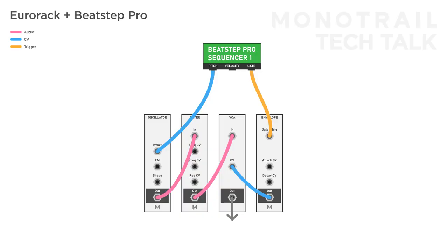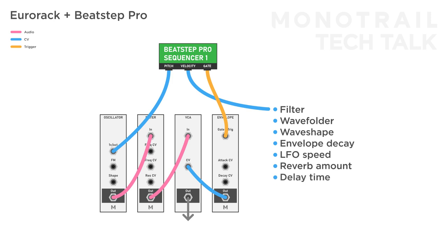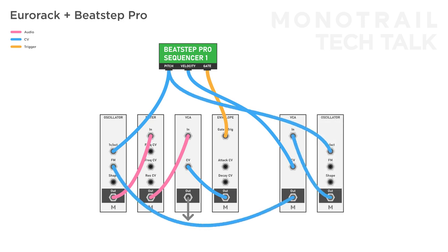Once you get the hang of using the 1V per octave for things other than melodies, it's time to start looking at the velocity sequence. I didn't really use this sequencer a lot in the beginning until I realized it's a completely independently programmable sequencer that can be used on anything you want. So if you don't use it for velocity, you can use this sequence to control completely different parameters in your voice — like a filter of course, but also things like a wave folder or wave shape of an oscillator, decay of an envelope, the speed of an LFO, or parameters in effects such as reverb amount or delay time. This will create more lively patches. You can also send this sequence to a VCA and control the amount of modulation passing through — for example, the amount of frequency modulation from a second to the main oscillator, or the amount an LFO is modulating the filter.